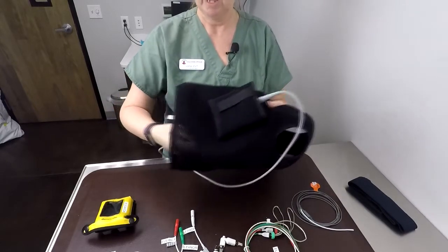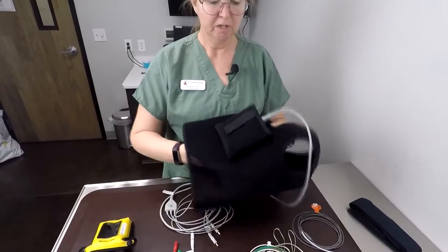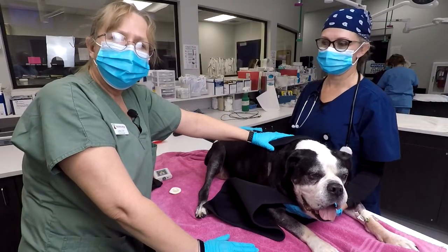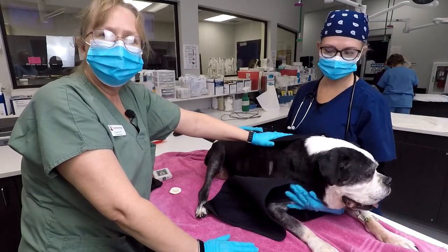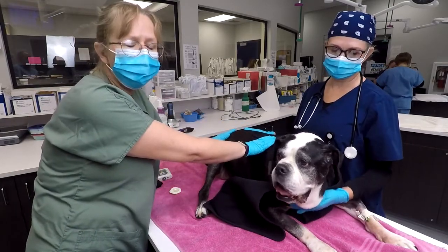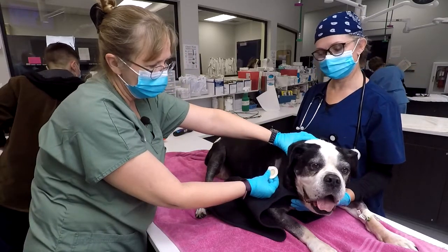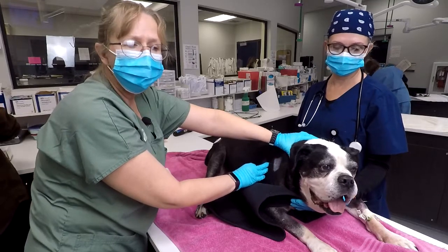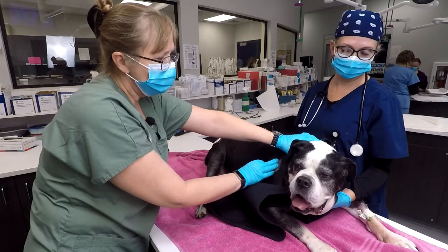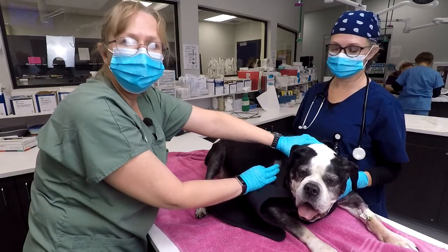This is Daisy, one of our patients in the hospital that needs continuous ECG monitoring. I've already prepped her left and right rear and placed her pads there for the electrodes. When you prep these sites, you need to shave nice and close using a 40 blade, just like you would with a surgical prep. Then make sure you clean carefully with alcohol pads or alcohol spray and gauze.